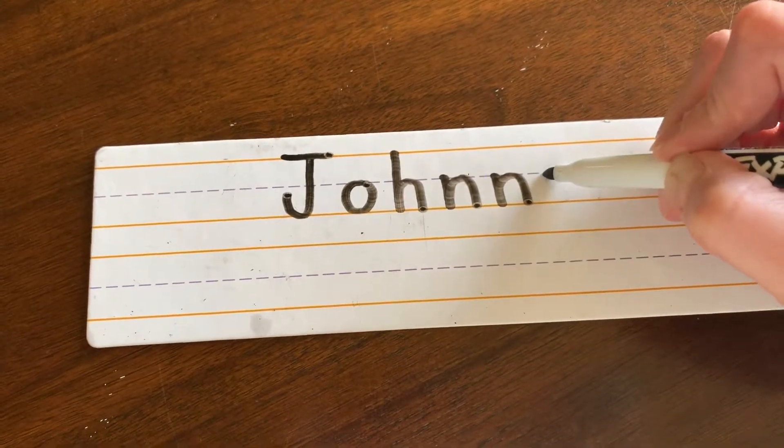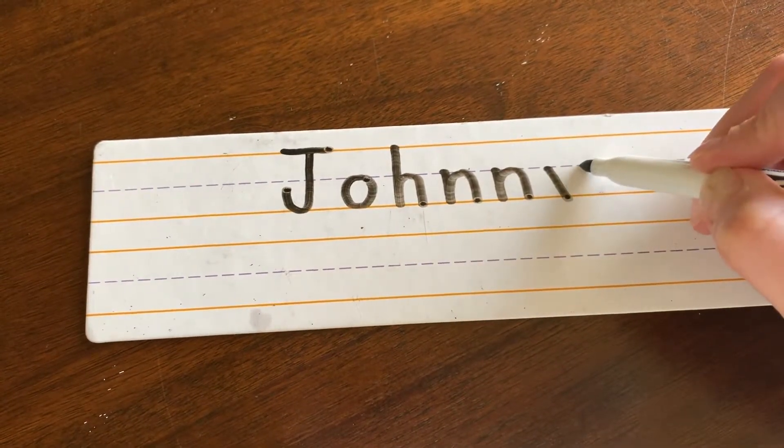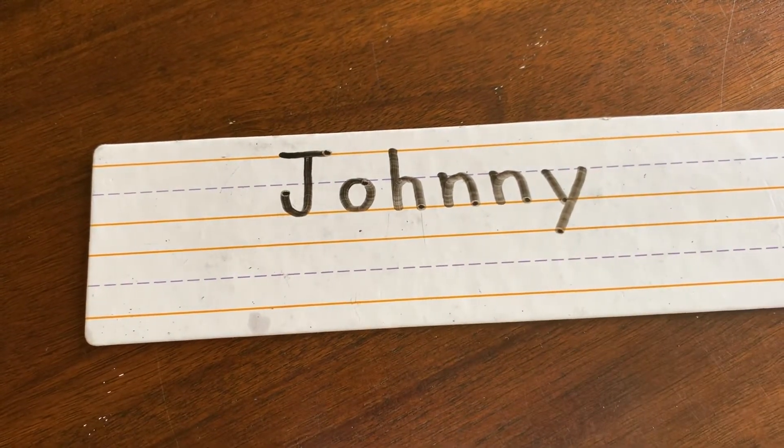And Y: start in the middle, slide to the ground, pick your pencil up, go back to the middle, we're going to slide the other way, and this time go all the way into the ground to make that letter a hole digger. Johnny.